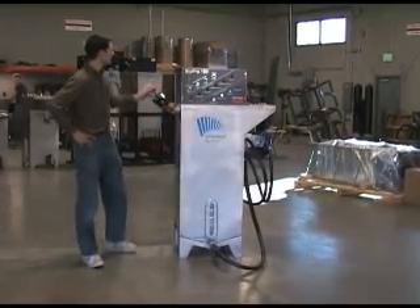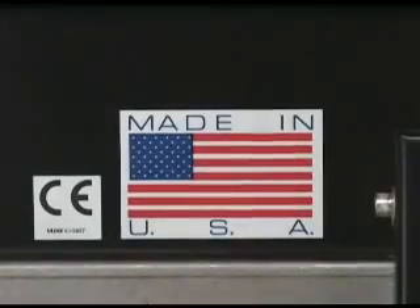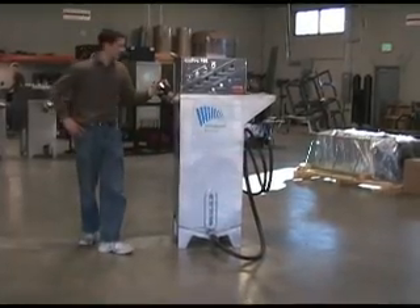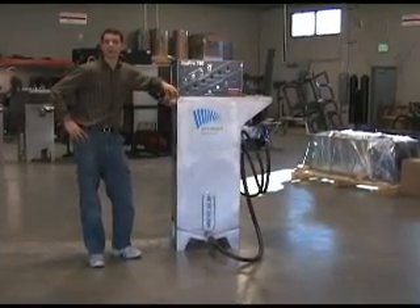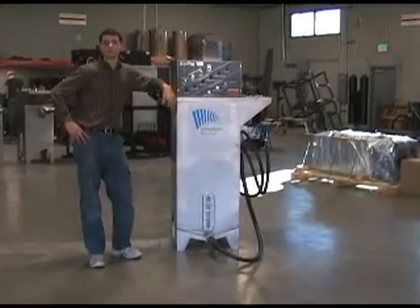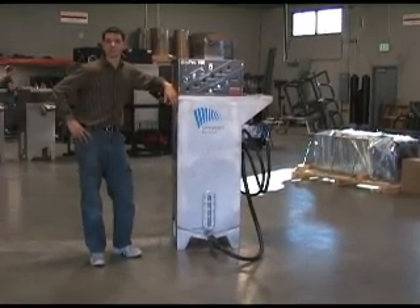One of the first things that you'll notice is on the back there's a prominent CE marking sticker that shows that this machine conforms to international standards for health, safety, and the environment. It gives you confidence that there's no hidden dangers in this machine.